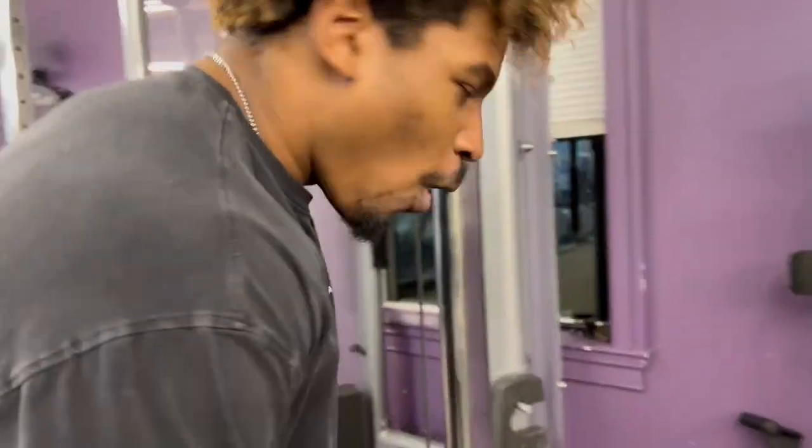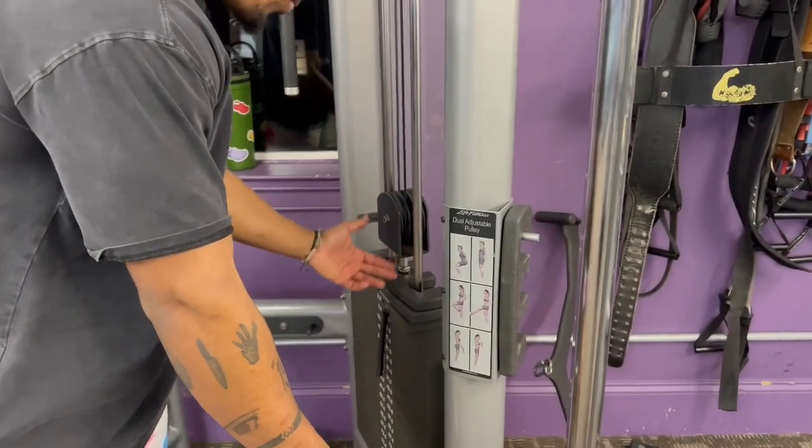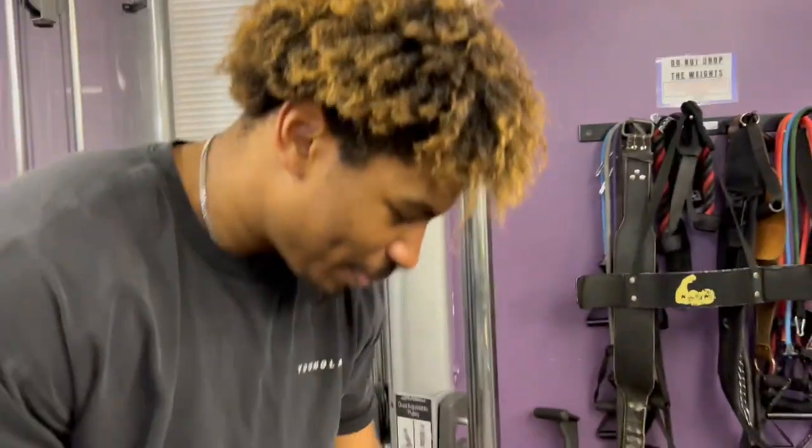We've hit all of our skill points into this lift — the rack is completely maxed out with the weight on top. It's just too easy.